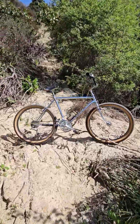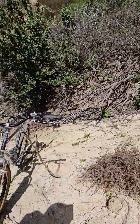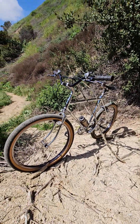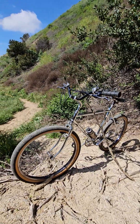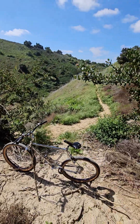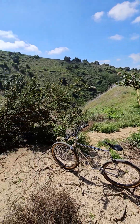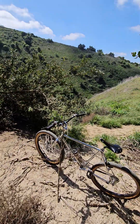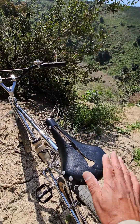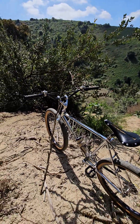Bike check! This is a 1983 Ross Mount Whitney mountain bike, 26-inch wheels. I made a video of it when I first got it — coming close on two years, maybe longer. I finally finished it, so I brought it out to Turnbow for my first time riding it. I just rode 7th Street on the backside of the cow trail. The bike is doing pretty good.